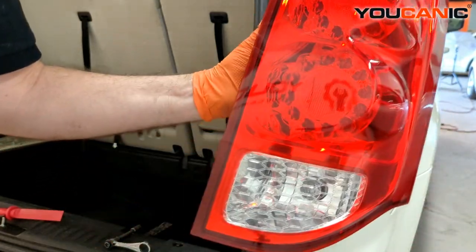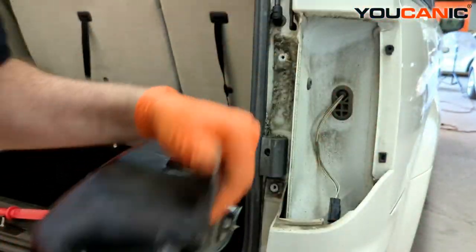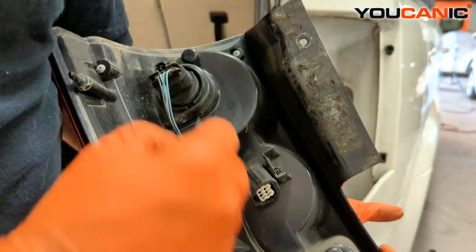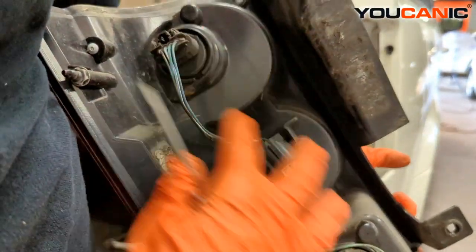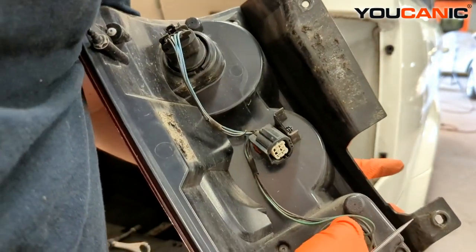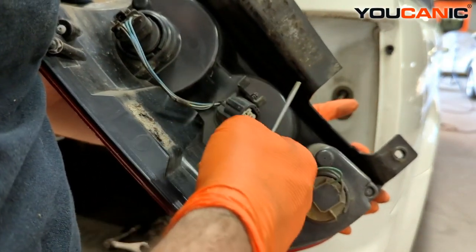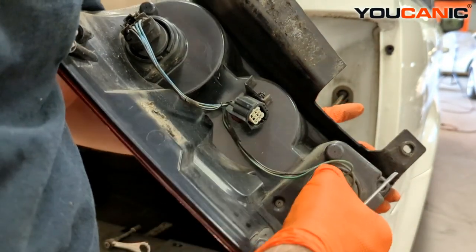That's how you would remove the whole tail light assembly to be able to replace it if you need to. Now that we have our tail light assembly out, you can see this power cord goes in here and everything in the back — all the other lights — are an LED setup, except for the backup light. The backup light is serviceable, so you don't actually need to unplug it if you don't want to complete the whole housing, but if you want, it's just that easy.